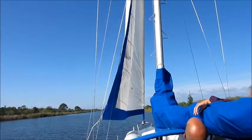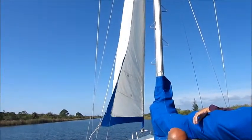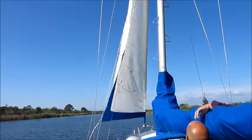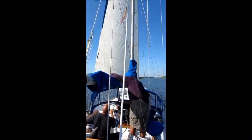There ain't much wind either. Sure is. How about it? This is good practice. Yeah, it's kind of neat. You don't want to be in a hurricane and practice. We've been sailing. Sure is.